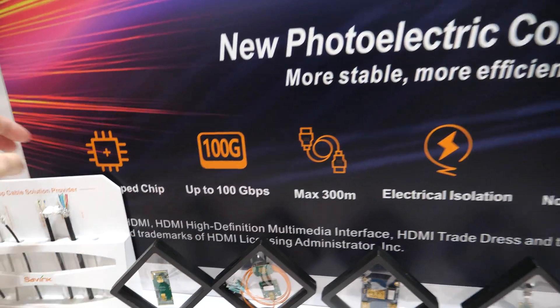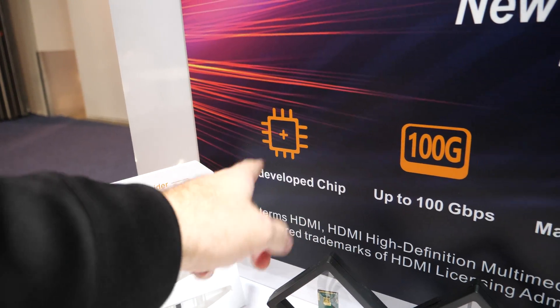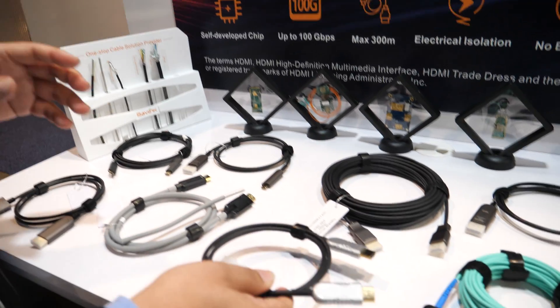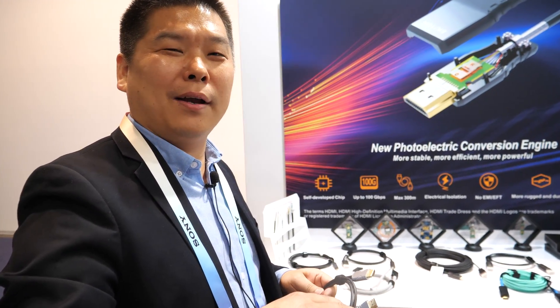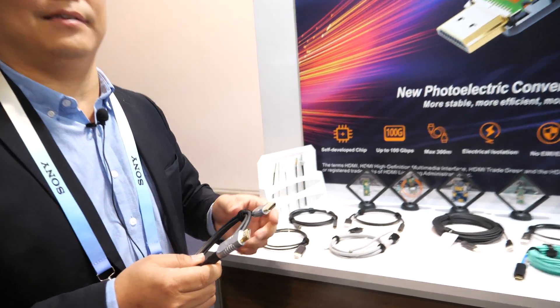This is maximum 300 meters, and you have a self-developed chip? Yes. It's the OE converting chip — OE means optical to electronic. HDMI is an electronic signal; we transfer the electronic signal to optical fiber signals, then send the signal over the optical fiber to long distance. That's the whole chain of converting.